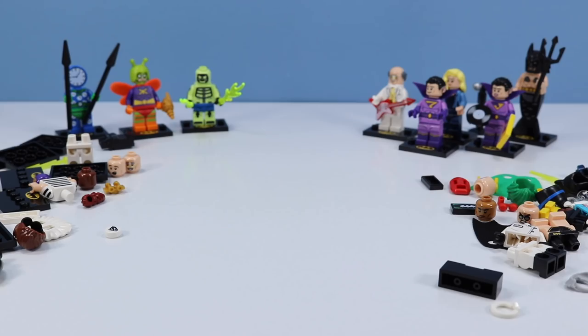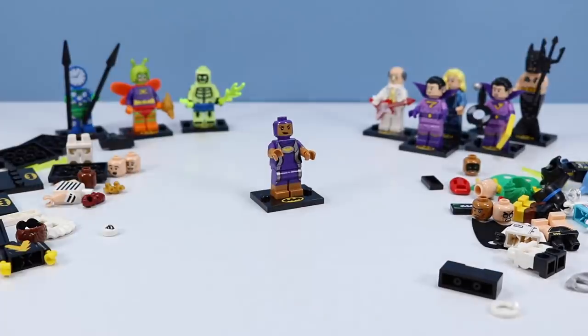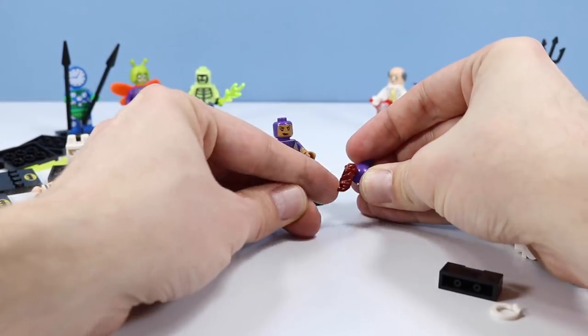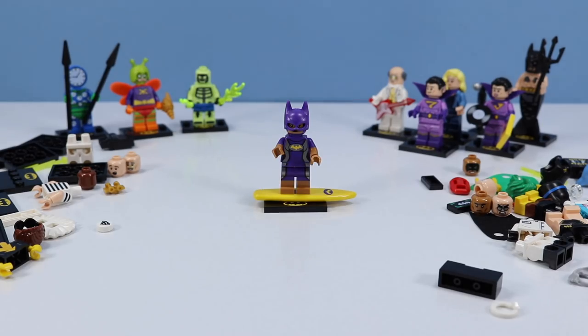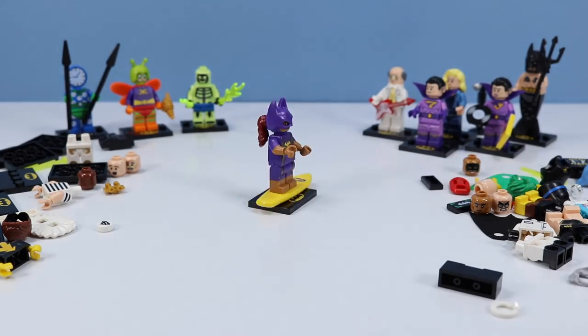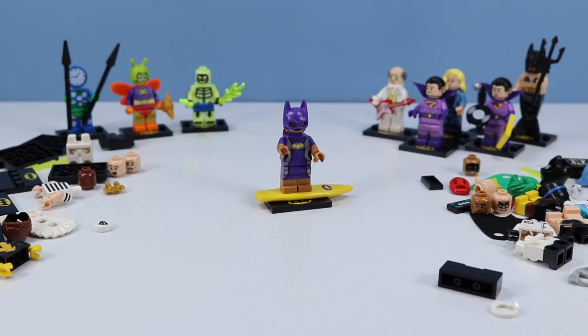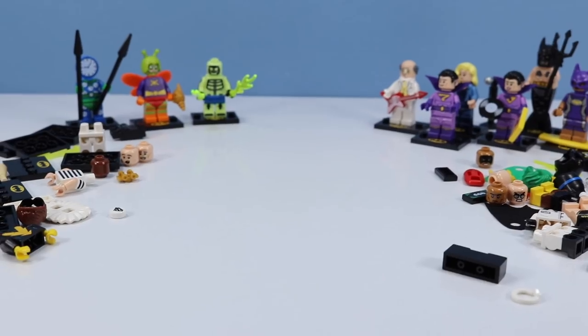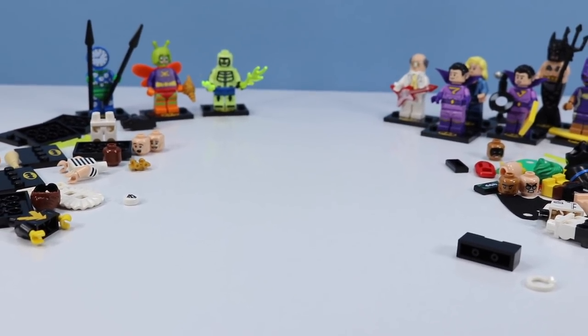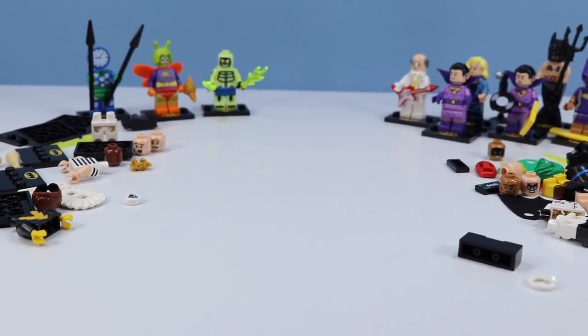Let's stick with purple and find a Batgirl. It's Vacation Batgirl, also known as Surfer Batgirl. How many Lego surfer minifigures have they made over all these years? I like how we can twirl her ponytail around a little bit — splashy minifigure. Looks like we're really heavy on the good guys; we're going to have to work on a bad guy now.